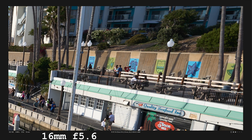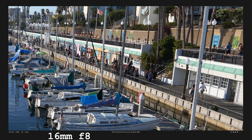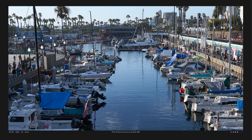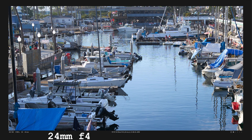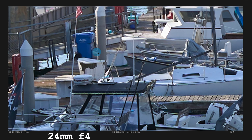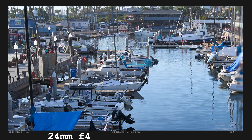Time to go over sharpness. Here is the full image, and we're going to look at the center, mid-frame, edge, and far corners. Here is the center at 100% — it is very sharp. Looking towards the mid-frame, again there's no degradation. However, once you get to the edge — it's so far out — there is a little bit of degradation.